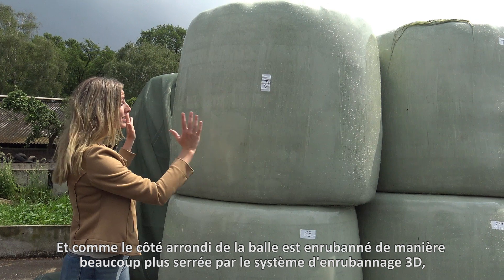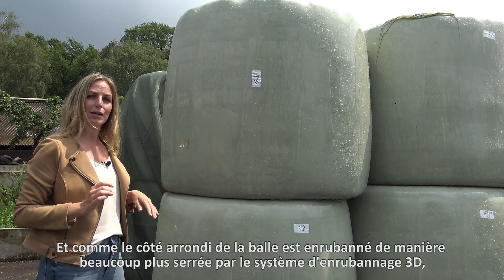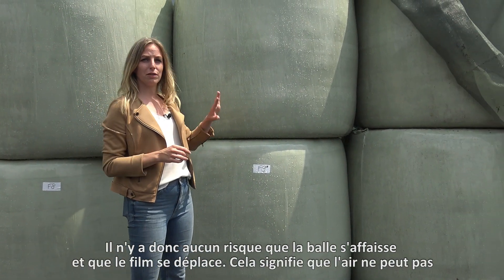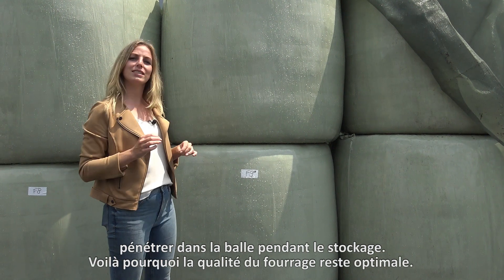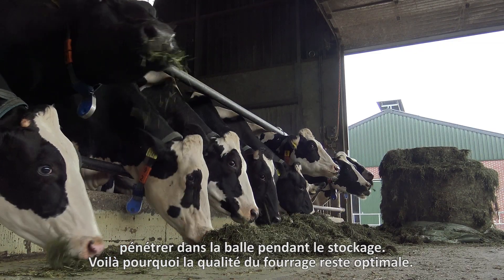And because the rounded sides of the bail are wrapped much more tightly by the 3D wrapping system, bails retain their shape well in storage. So there's no risk of the bail collapsing or the film shifting. This means that no air can enter the bail, and that's why feed quality remains optimal.